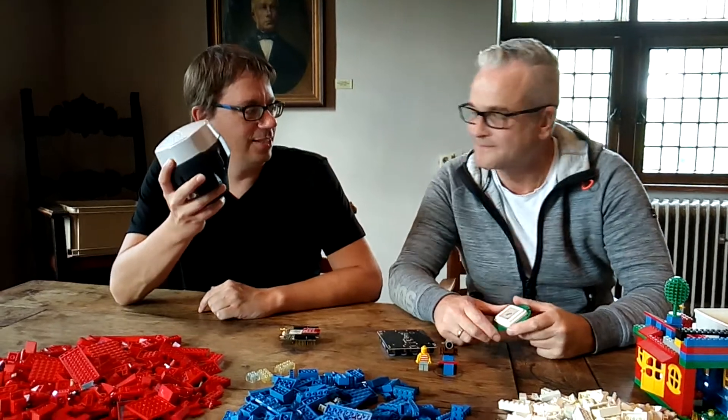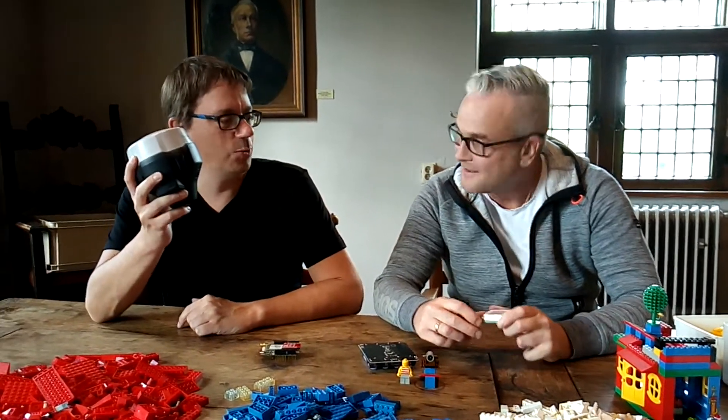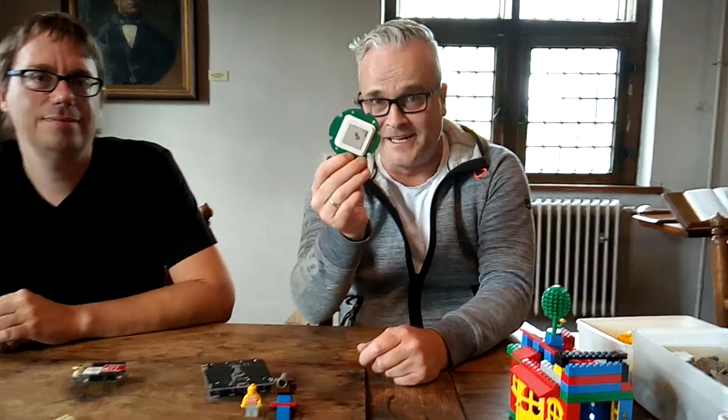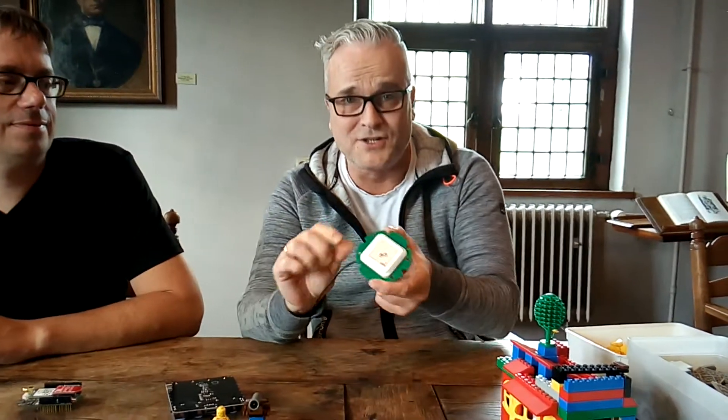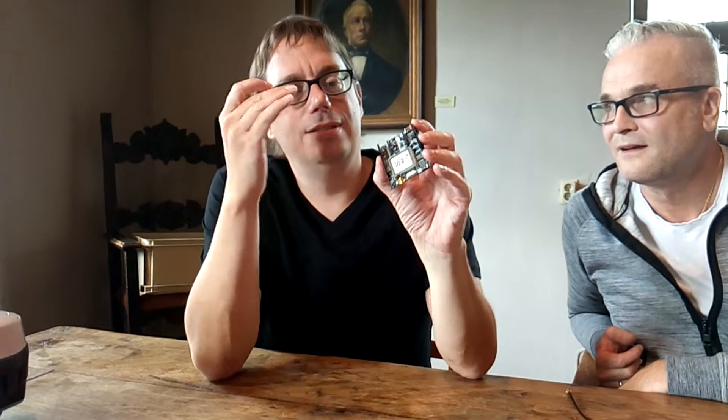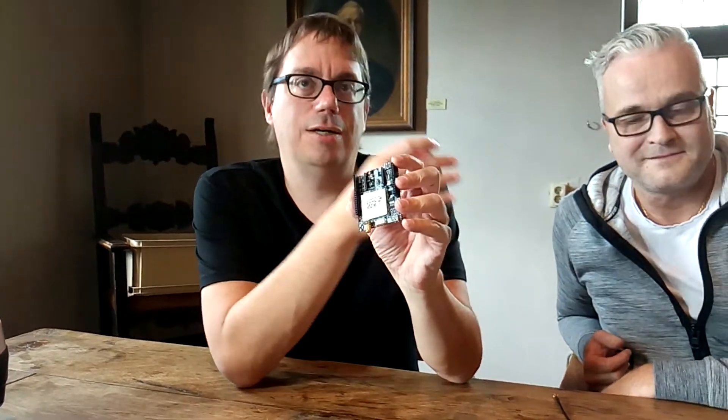What does a GNSS receiver actually need to make it work? Let's start first with the antenna — it will receive the satellite signal. Then we need an RTK module. The RTK module has a Bluetooth module to communicate with any Android device. Both this RTK module and the antenna we bought in the ArduSimple webshop.